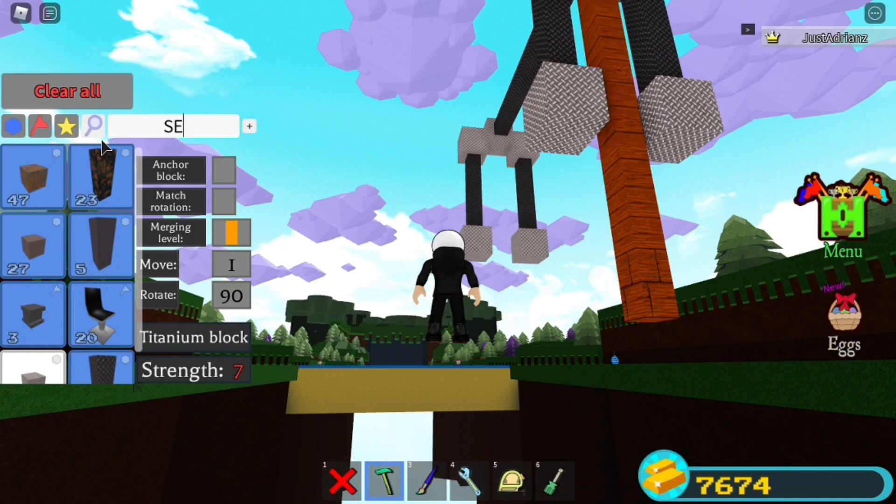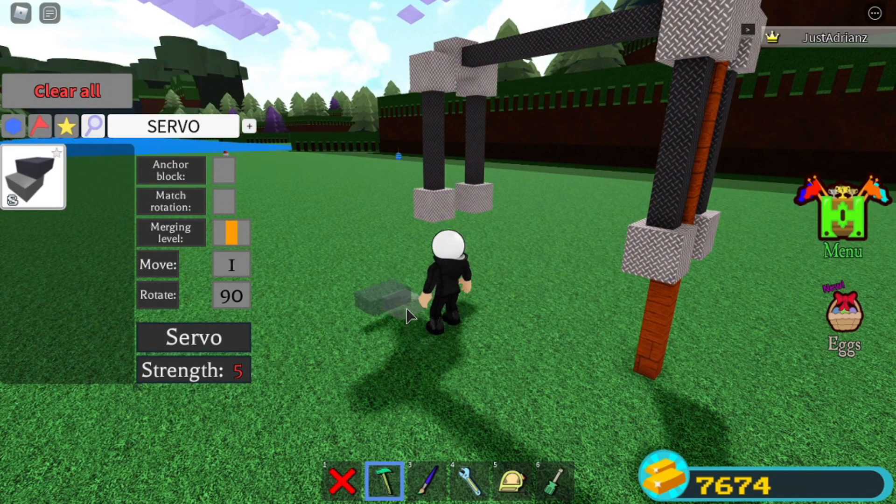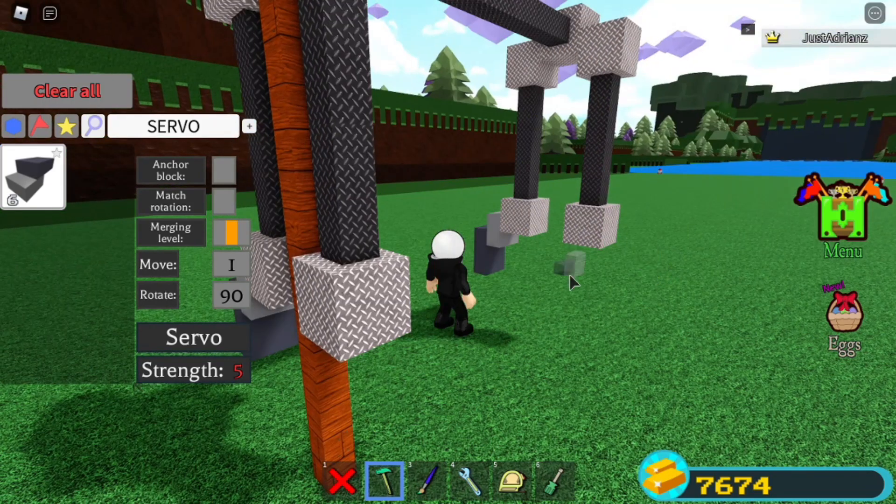Now grab four servos. You get the servos from the old car package — the new one doesn't have it. Place a servo here, then just flip it over and go down like that, about halfway of the block.